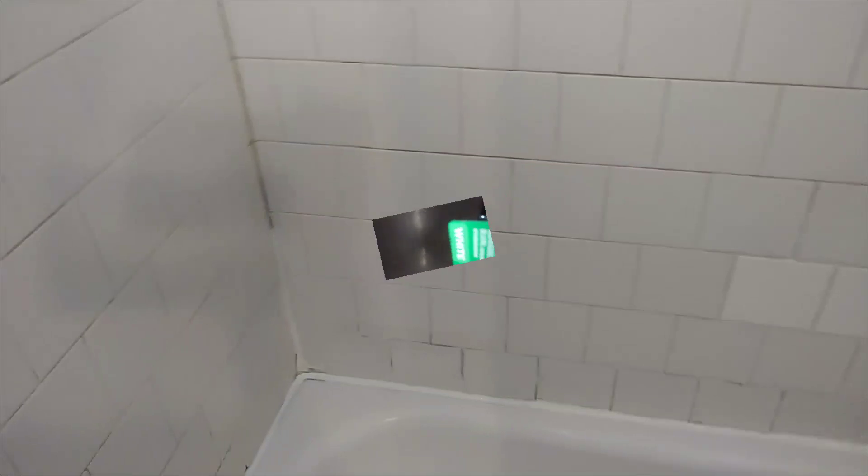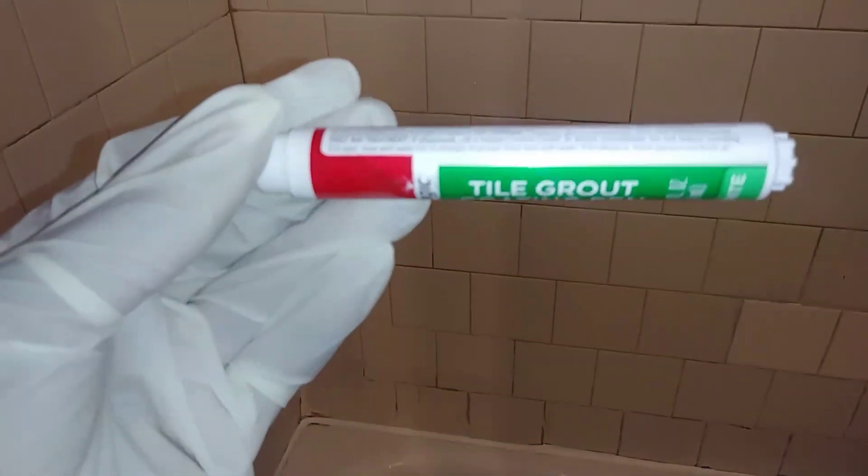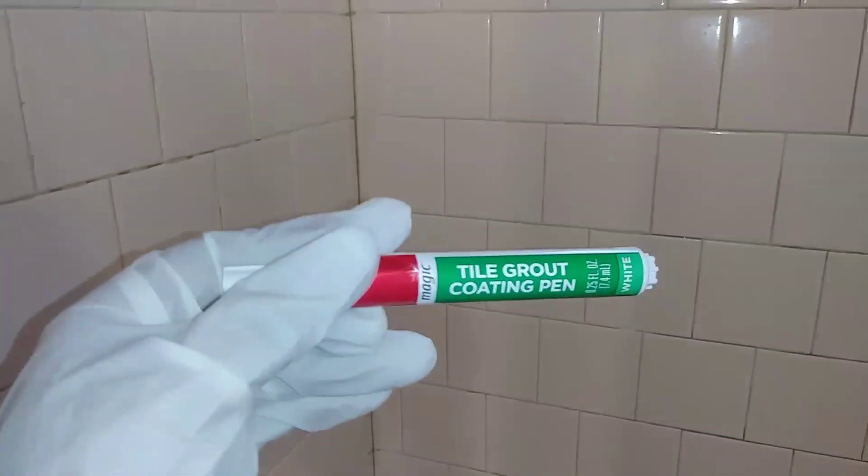So I'm here with this tile grout coating pen, and I'm going to — this part has been refurbished. There's nothing wrong with refurbishing some stuff, just make sure you know what you're doing. As you can see, I don't know what I'm doing, but it's always trial and error.